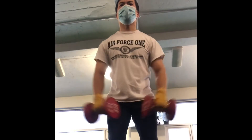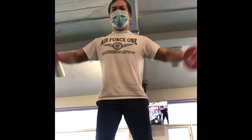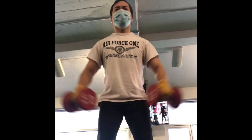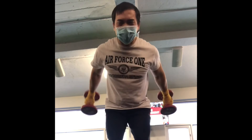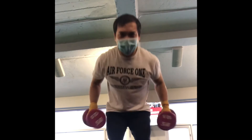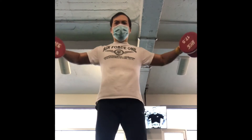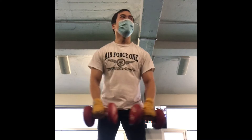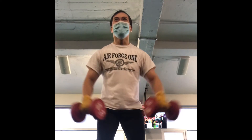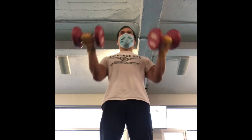Dumbbell lateral raise for the middle deltoids on my shoulder. I usually like to keep my elbows slightly bent and my palms facing down. Lateral raises are a great exercise for the mid deltoids, but it's extremely difficult to use heavy weight on this. I usually keep it below 25 pounds, occasionally going a little heavier when I feel extremely strong. But you don't need too much weight for that exercise.